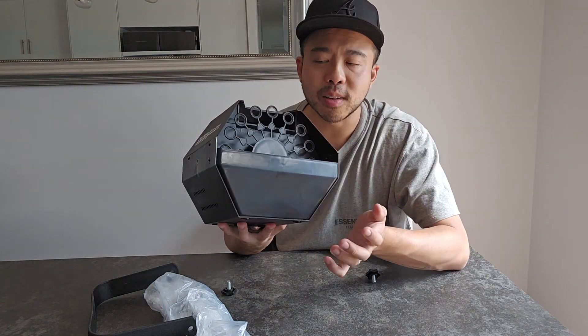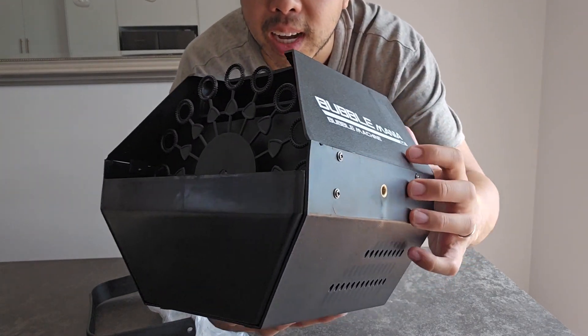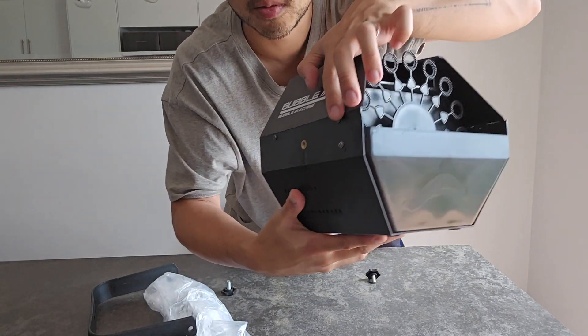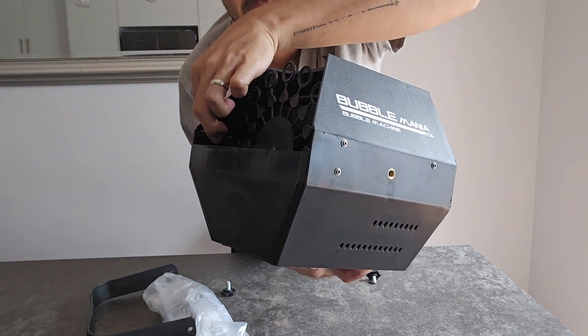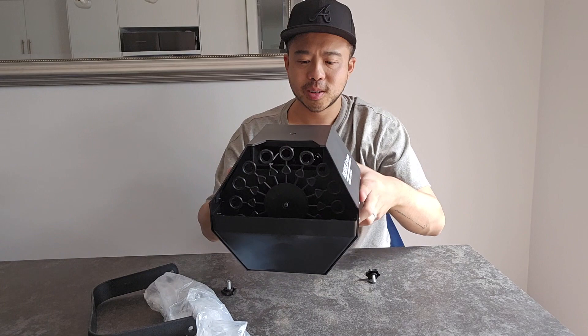Some of the downsides: it's hard to see, but the screws come in through the side here and they actually stick out as really sharp bits on the inside, which is just super poor design.